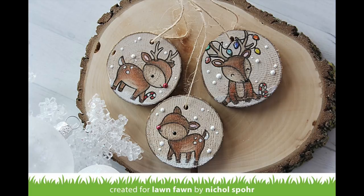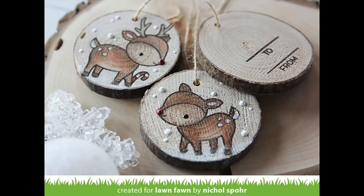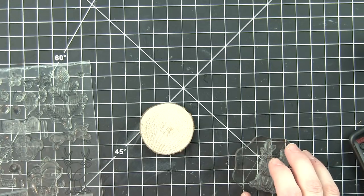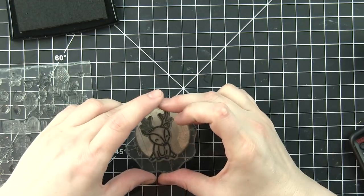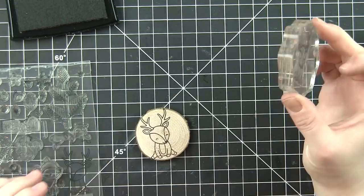These are some wood slices I've had for quite a while. You can get them — I think Tim Holtz has some packaged — or if you're handy you can always cut your own and sand them down. I'm going to take some deer images from the Toboggan Together and Cheery Christmas stamp sets and stamp them with some black VersaFine ink right on the surface of these wood slices.